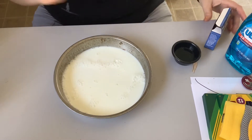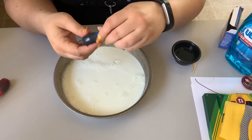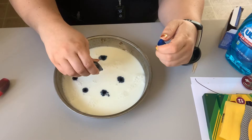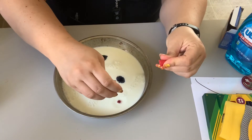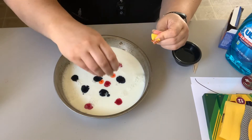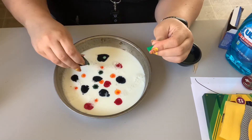Now I'm gonna take this food coloring. I have some blue — let's just drop some blue. I like blue. We're gonna do a lot of blue. And here's some red. Let's do some yellow — it looks almost orange, but it's really yellow. And we have some green. We'll put some green.